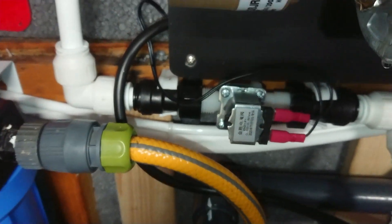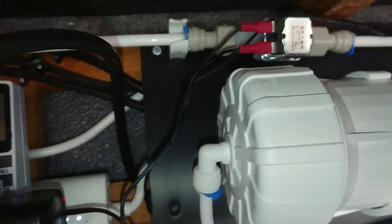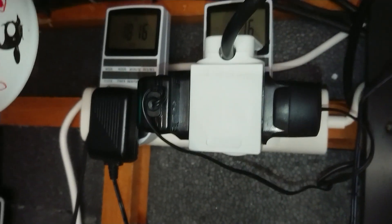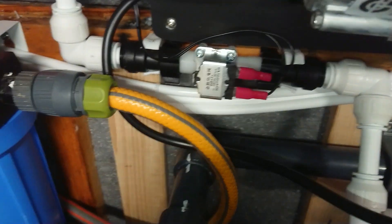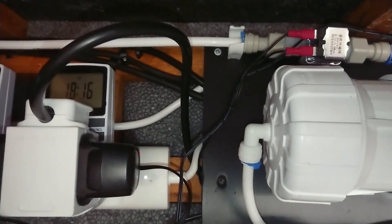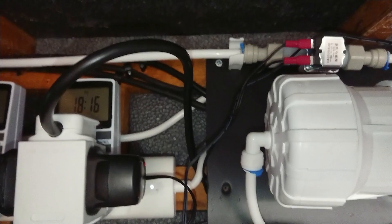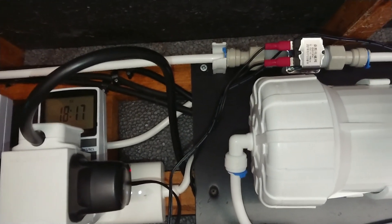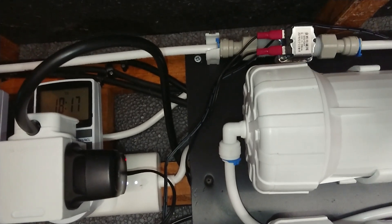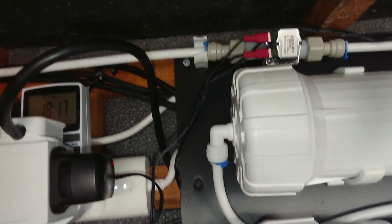It's got a solenoid there and a solenoid there, and it's run on two timers. Basically, when it switches on, it energises these solenoids to allow water to pass through. When it switches off, no power goes to the solenoids, so they shut to stop water going past.